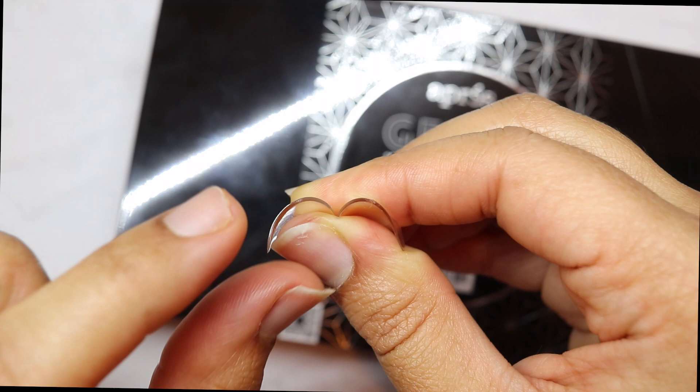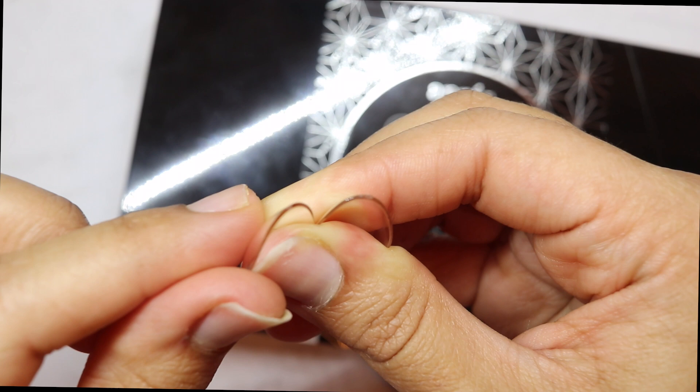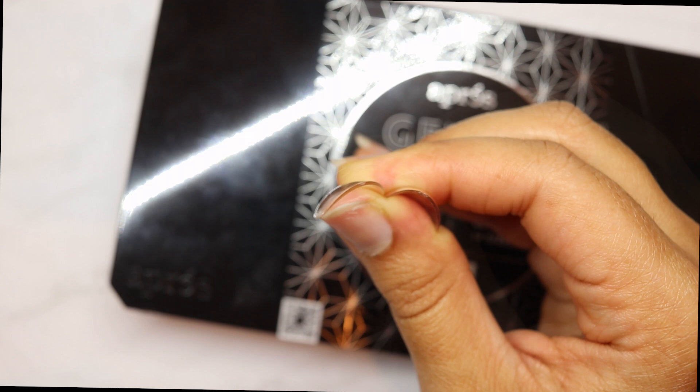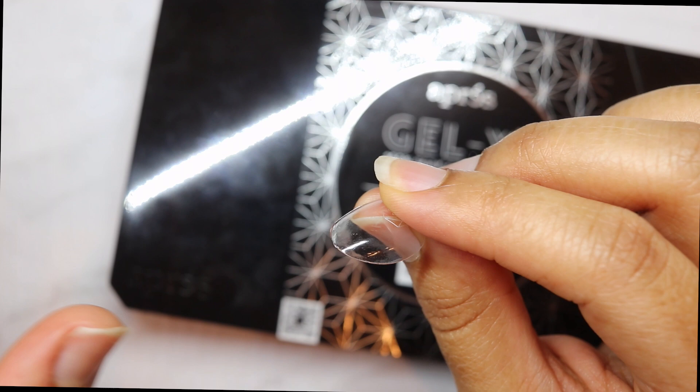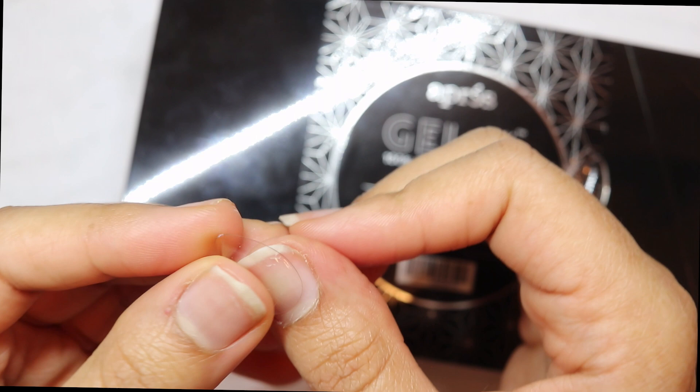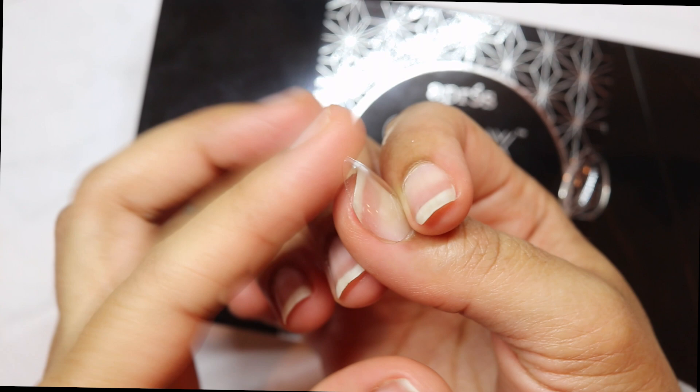They also made the tip a lot thicker. Can you guys see the difference? The new shape's tip is a lot thicker than the older shape. So they redesigned the whole tip for better durability, longer lasting, and less filing. It has better durability and it's longer lasting because the tip — you know, that's usually what we bang our fingers on — it's a lot thicker, so it'll be able to take more collision.